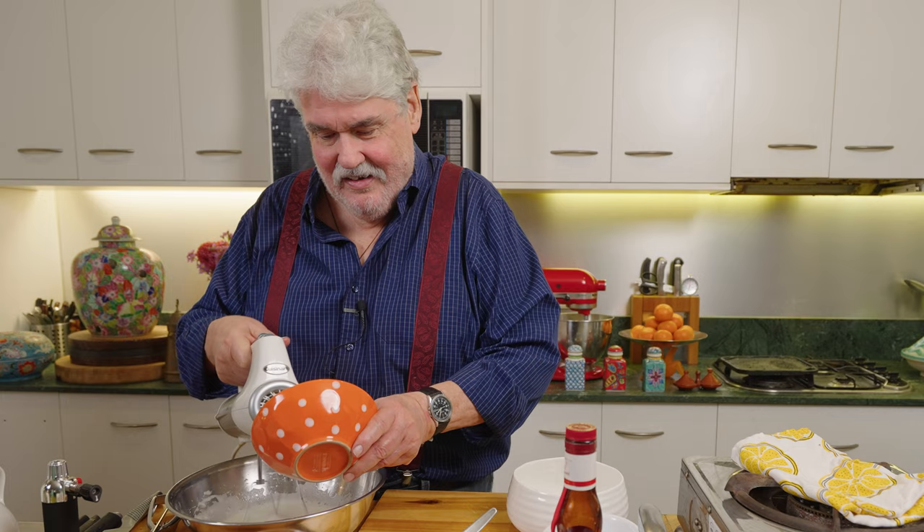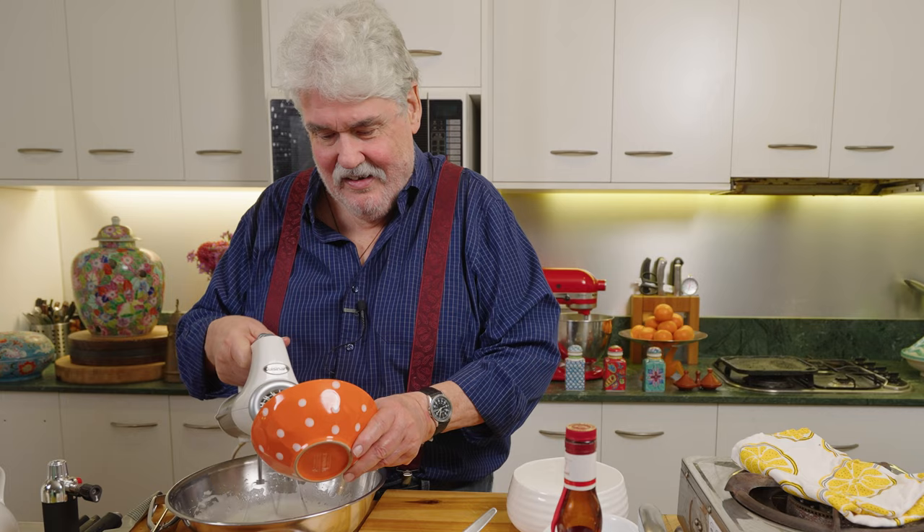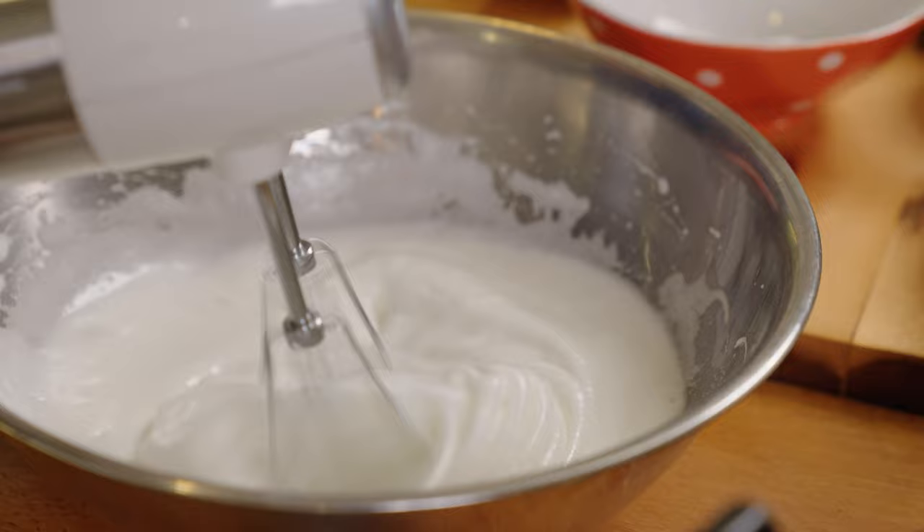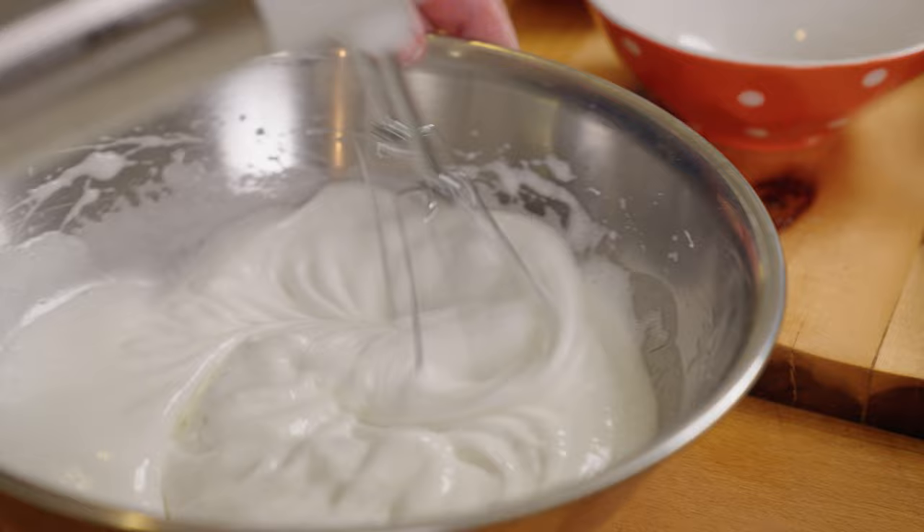My mother of course would have done this by hand. When I think about it, she made those beautiful pavlovas and she used to whip the pavlova base by hand - how strong those women were in those days. Me, I'd give up halfway through. Anyway, just keep on adding - I want it fairly stiff.